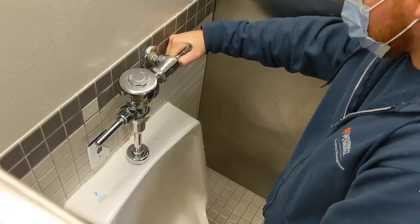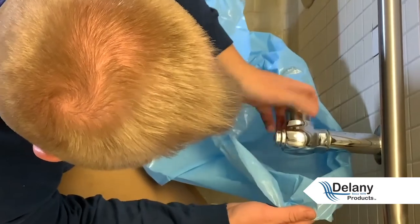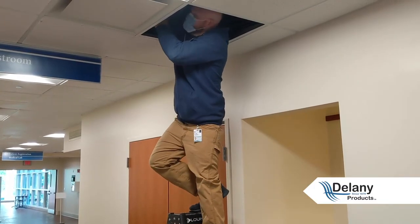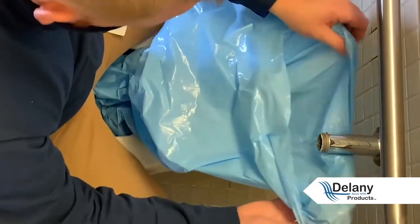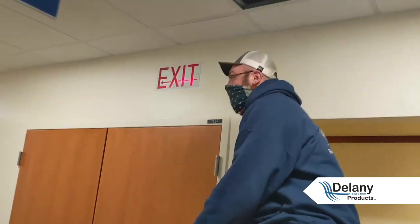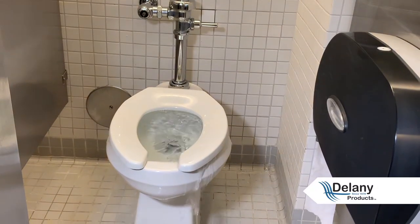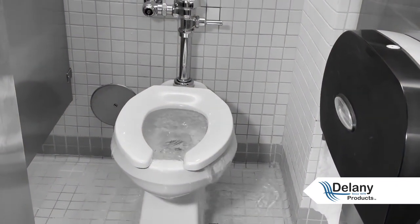Has this ever happened to you? You go to do a simple flush valve diaphragm replacement only to find you also have a leaking control stop. Now you have to turn the water off to the bathroom or the entire wing and you drain the supply line. Replace the stop with the new one and back you go up the ladder to turn the water back on. Yet when you return you find a different toilet has overflowed and flooded the entire bathroom.